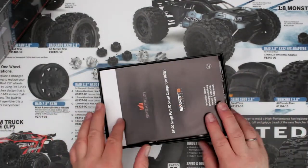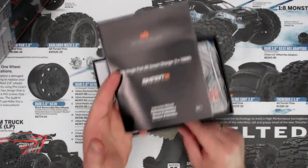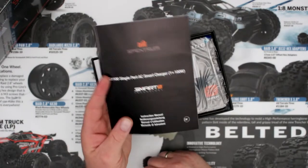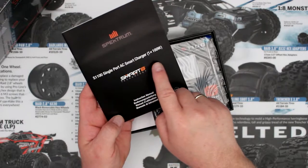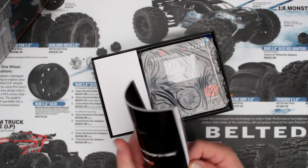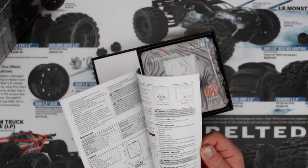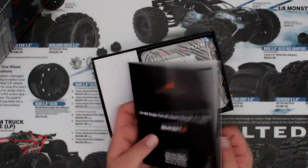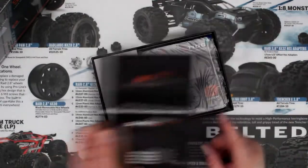When you open the box you're greeted by the manual. One of the first things I would recommend is to read this, even if you're watching this video. It's the S1100 single port AC smart charger, 100 watts. This manual will explain a lot about the charger. Again, even if I'm showing you this video, please read this.